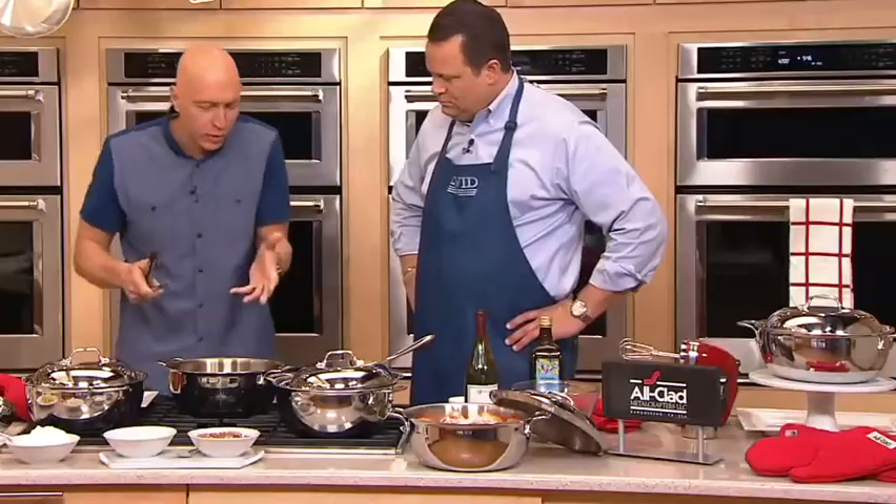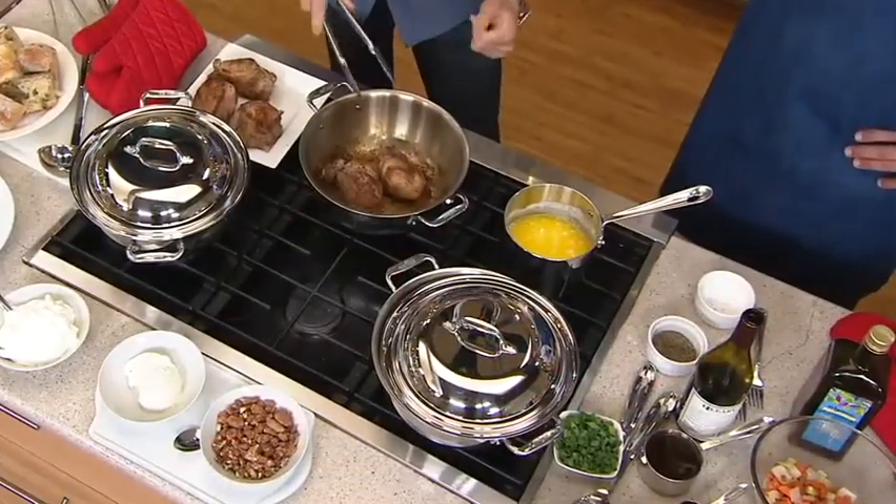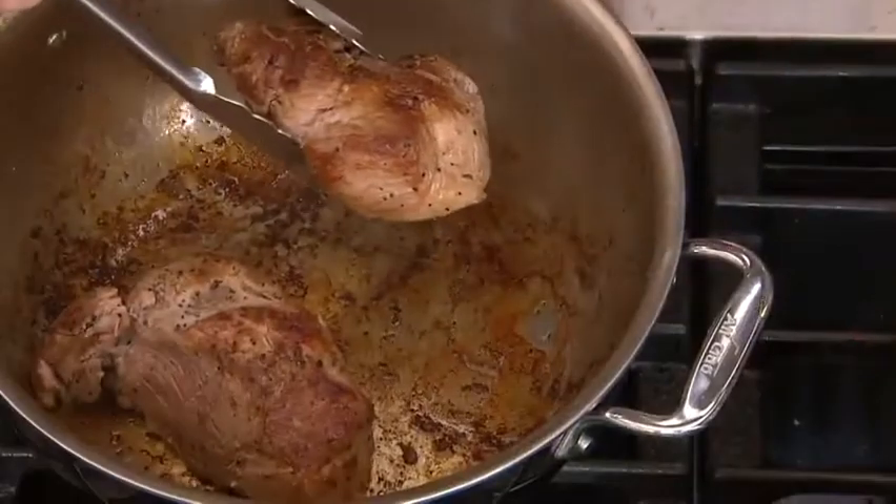What that did was combine aluminum and stainless steel for exceptional even heating. Here I'm doing a classic braised pork shoulder, and you can see, because of that even heating, you get wonderful caramelization and even browning — seared off beautifully.